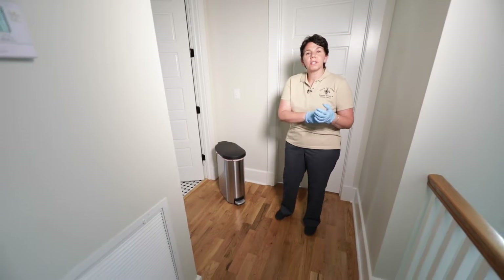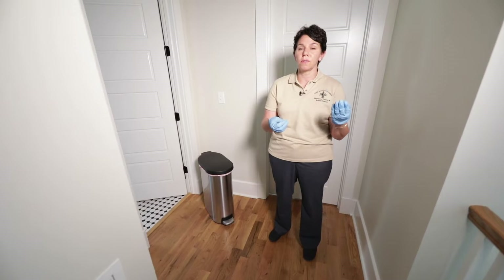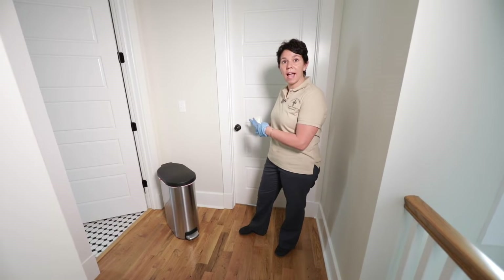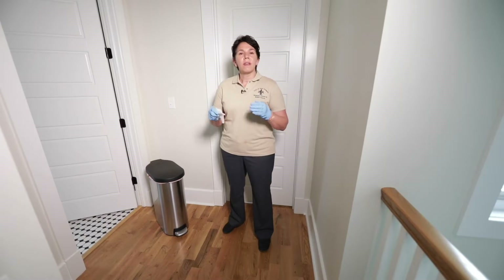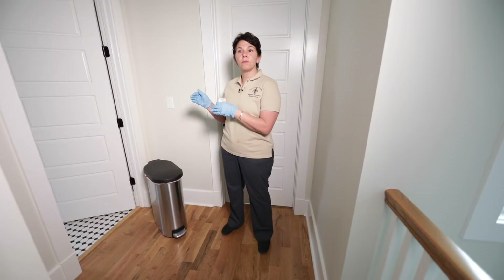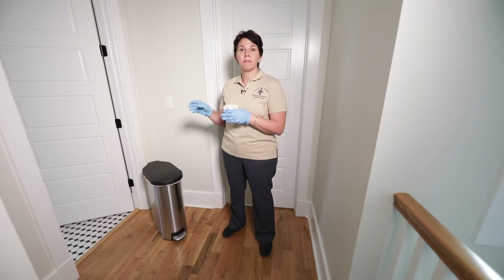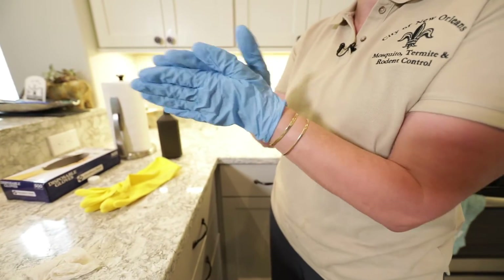So if you've got a sick person in the house, it's important to use gloves when you're handling the laundry, bedsheets, clothing. It's important to try to isolate them to a particular part of the house so you're minimizing exposure to the rest of the household. If the home only has one bathroom, it's important that that room gets disinfected after each time that sick person uses the facility.